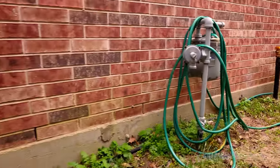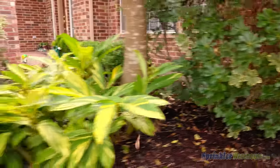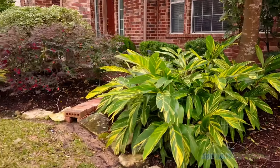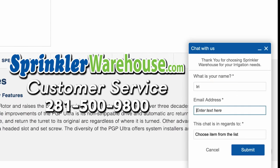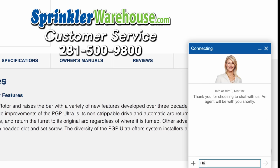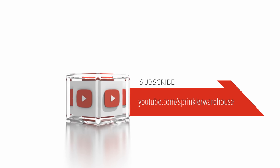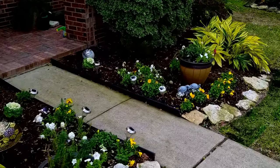Remember, Sprinkler Warehouse has everything for your irrigation needs, so your trees, lawn, flowerbeds, and gardens are lush and beautiful. And if you have any questions, chat with one of our amazing customer service agents at sprinklerwarehouse.com — they really know their stuff and will get you squared away. Subscribe to our YouTube channel for helpful tips, tutorials, and general sprinkler instruction. Sprinkler Warehouse: professional quality, rock bottom prices.